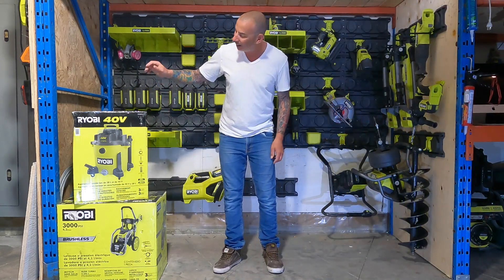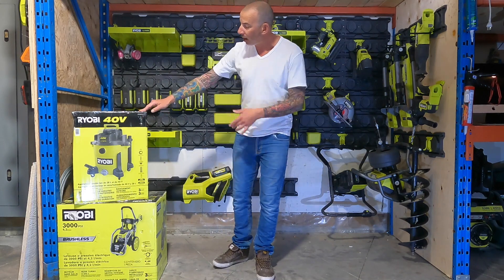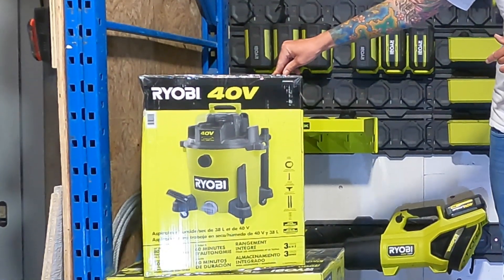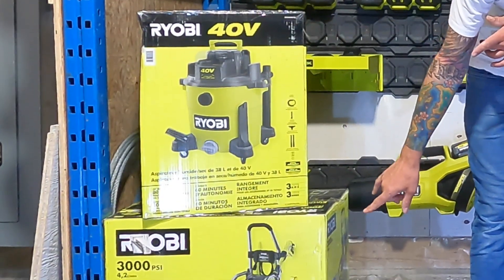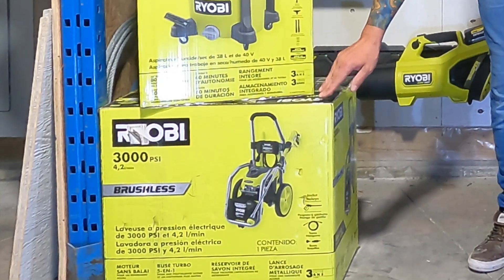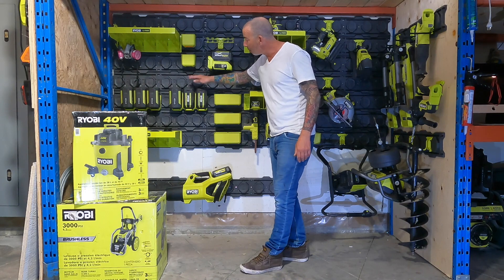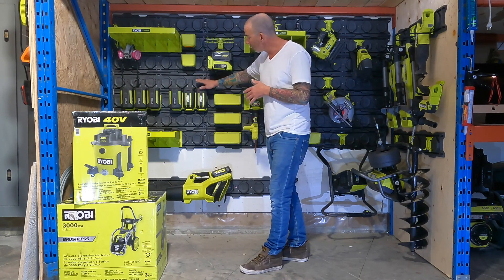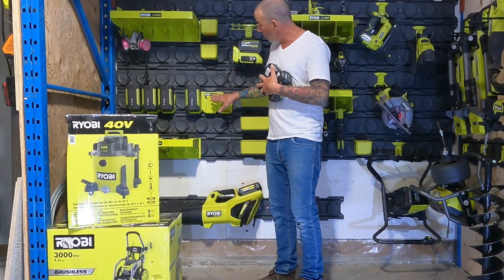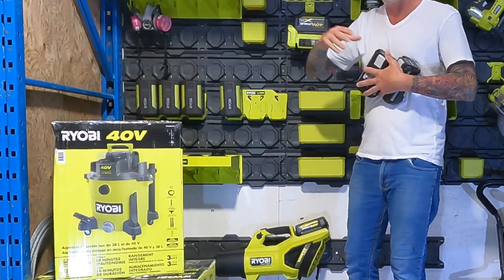Construction coach here. I've picked up a few things to help with spring cleaning this year. I've got this 40 volt 10 gallon wet dry vacuum, and I'm also going to show you this 3000 PSI brushless pressure washer. I also picked up these nice battery holders — these are my 40 volt batteries, and they're going to get held in perfect position on my link wall. Let's get started.